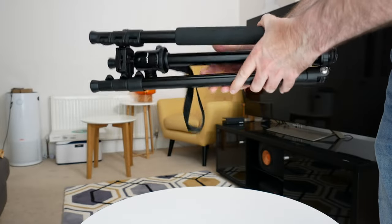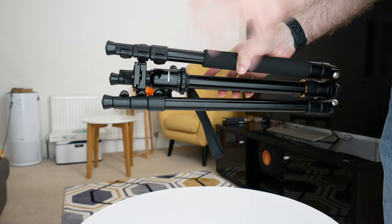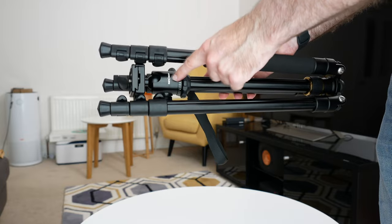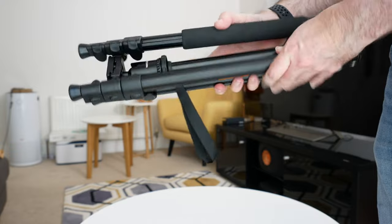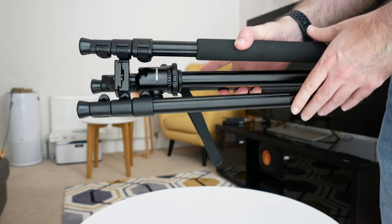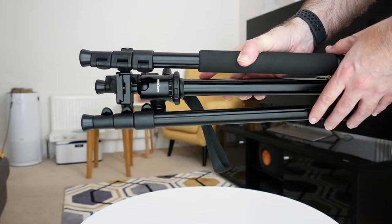It's nice and lightweight and I just think it's a great option if you're looking for a budget tripod with some really nice features, decent build quality, and a good ball head included. I'll leave a link to where you can pick up one of these for yourself down in the video description. Thank you very much for watching — if you enjoyed the video please hit that like button, please subscribe, and I'll see you in another video very soon.